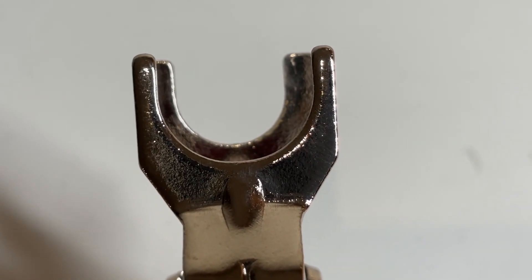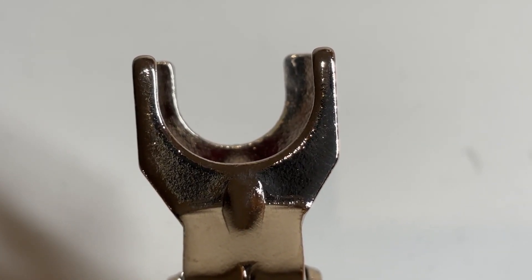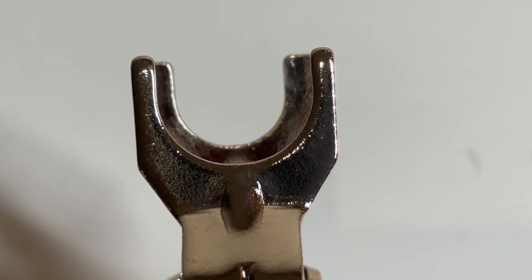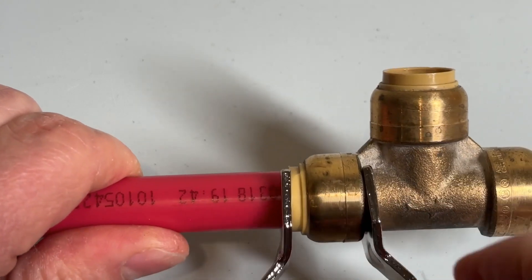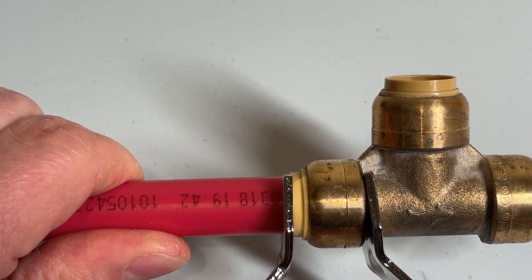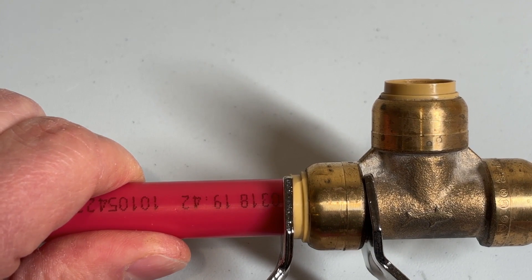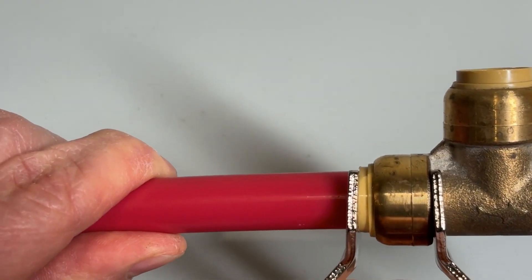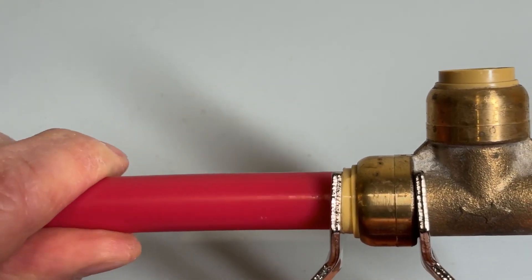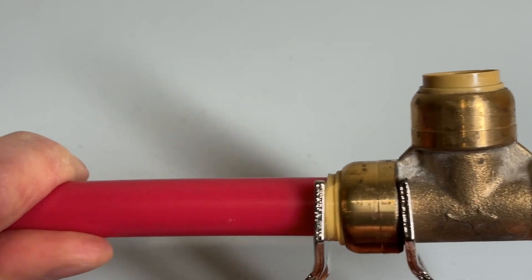The tongs have two ends: one is a smaller opening and the other is the larger opening. You place them so that the smaller opening end goes on the pipe and the larger opening end goes on the fitting past the cylinder where the o-ring and the teeth are, and then you just squeeze the two handles of the tongs together — that will move the cylinder and you can pull the pipe out.